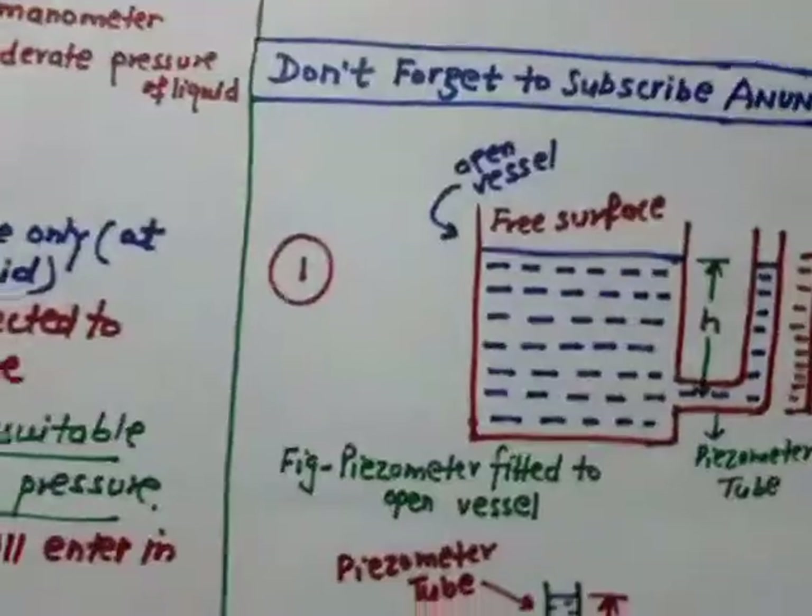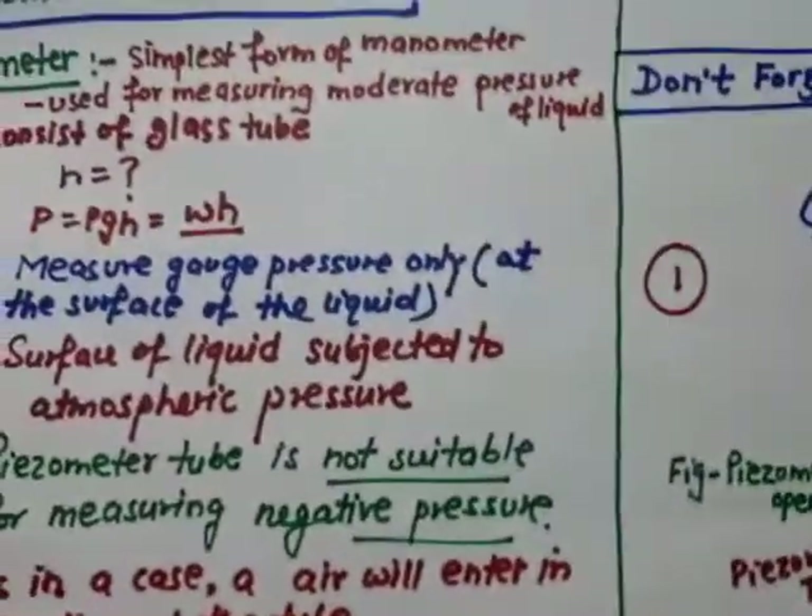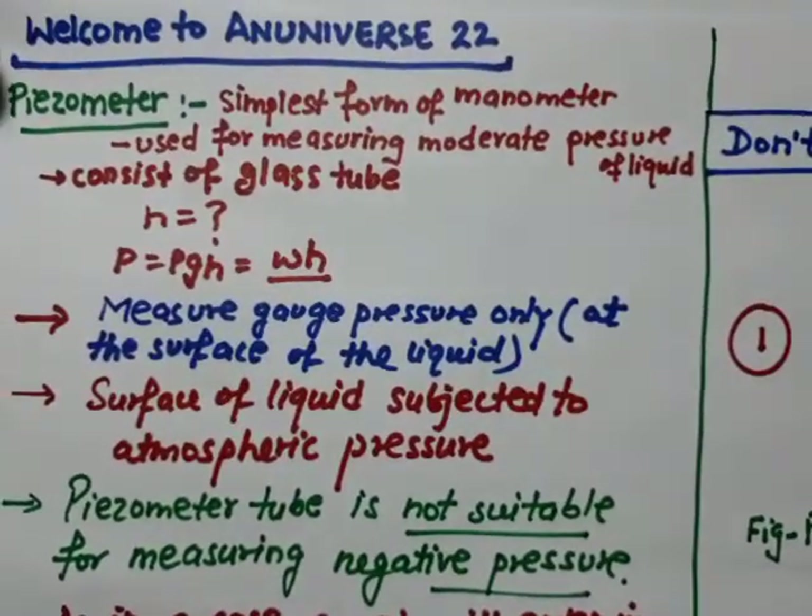This is all about the piezometer and how it is inserted into a tank or a pipe. If you like this video, share it with your friends and students, don't forget to subscribe to An Universe Double Two. Thanks for watching, have a nice day.